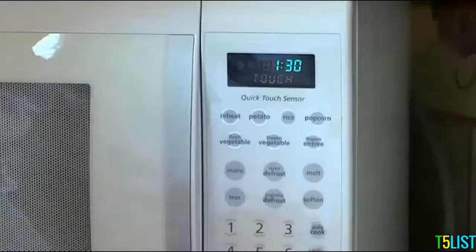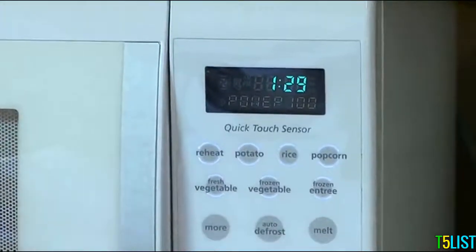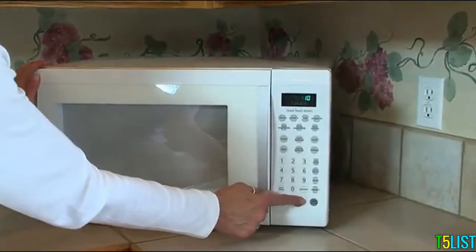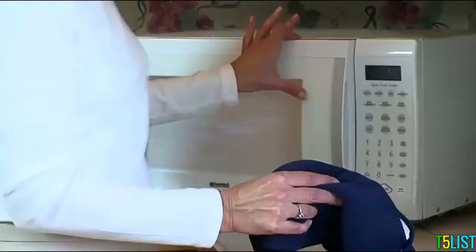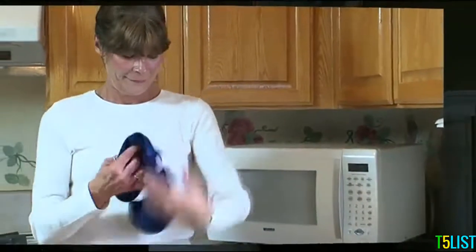Microwave for 90 seconds. If it's not warm enough, reheat at 10 second intervals only. Be careful not to overheat — extreme heating can cause burning or fire. As the pad heats up, just reduce the time accordingly.